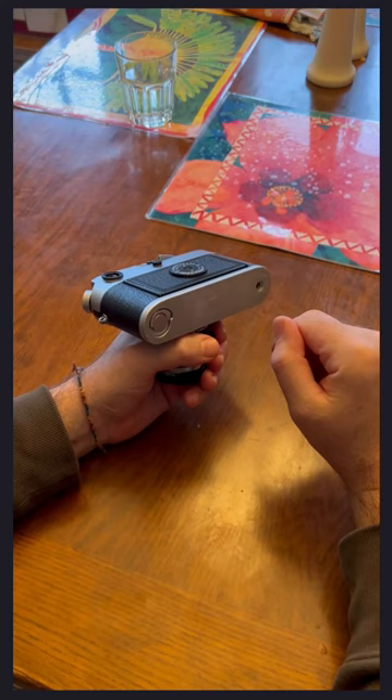I want to help you load a Leica M camera, specifically the ones from the M4 onward. I do read a lot of comments online that these cameras are hard to load, and that tells me that people don't read the directions — or just don't trust them, because you read them and you're like, surely it can't be that easy. But it is, so I'm here to show how easy it is to load these cameras.